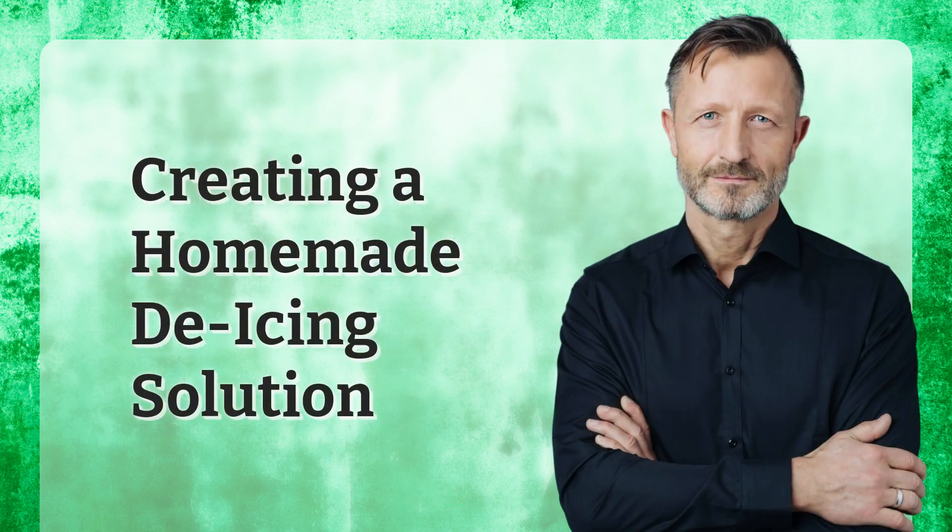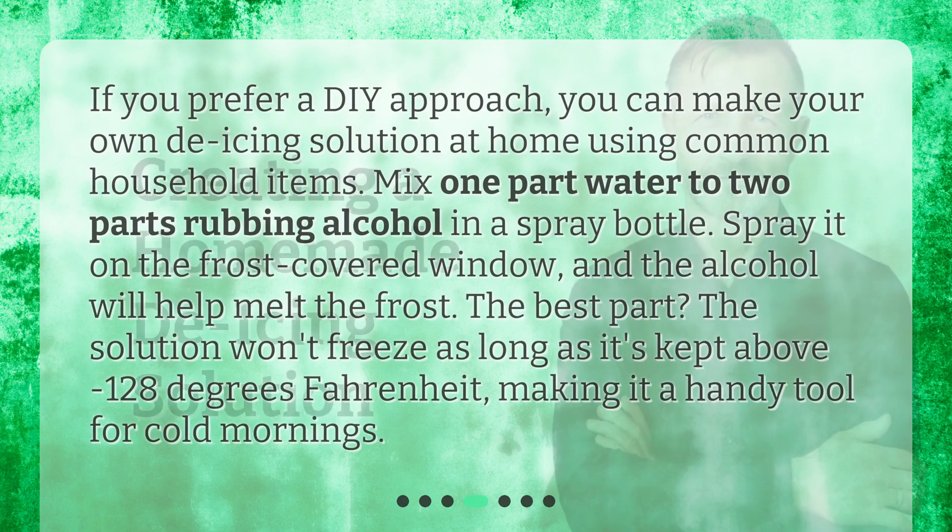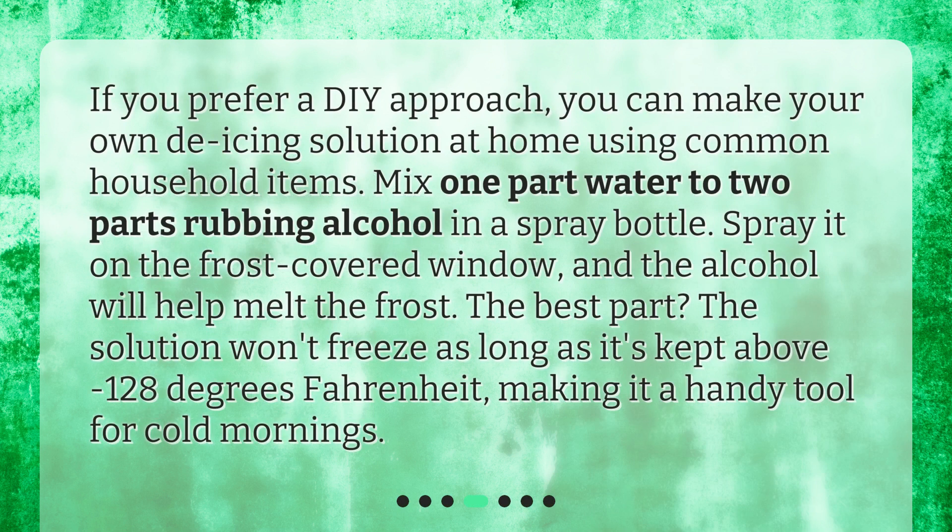Creating a homemade de-icing solution. If you prefer a DIY approach, you can make your own de-icing solution at home using common household items. Mix one part water to two parts rubbing alcohol in a spray bottle. Spray it on the frost-covered window, and the alcohol will help melt the frost. The best part? The solution won't freeze as long as it's kept above minus 128 degrees Fahrenheit, making it a handy tool for cold mornings.